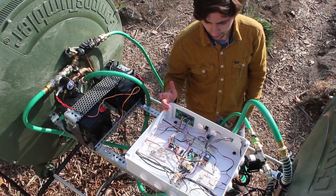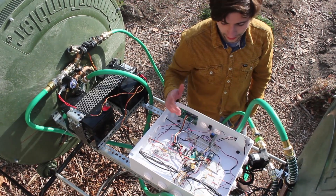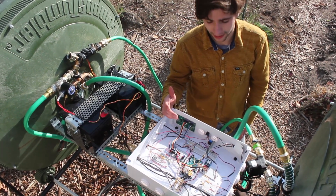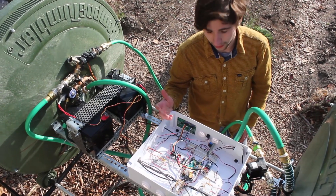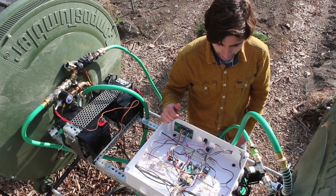Inside of our electrical box here, we have an SD card. The reason we have an SD card is so we can keep track of all the temperatures throughout the day. That's going to be used for later — for data extraction so we can figure out how to improve this product.